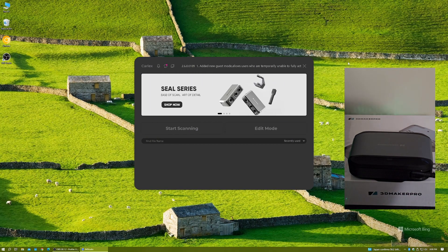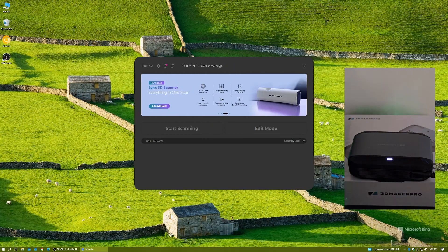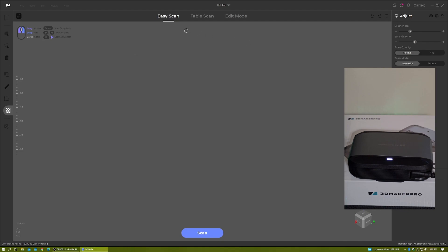Are you having a problem where your 3D scanner powers on — you can see it'll have a light showing it's powered on, mine has the white light — but when you go to scan, nothing happens? You press Easy Scan, it's connected, but nothing happens. Easy Scan, table scan — they won't activate. I found the problem: it's a setting.